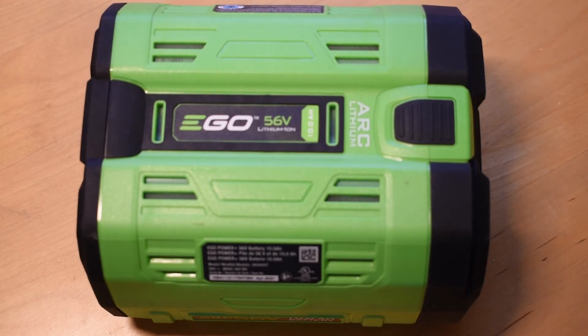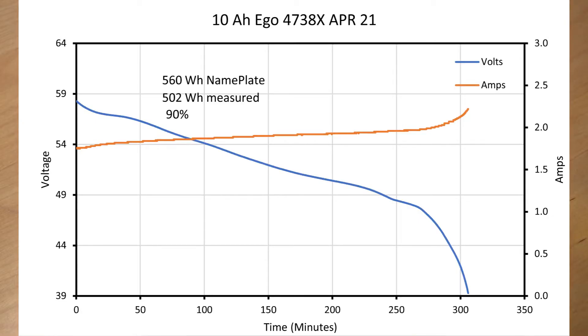This big one is the 10 amp hour EGO battery that started to become available this year. I purchased two off of eBay and they've been tremendously useful on the snowblower — it's 33% more energy in the same pack compared to the 7.5, meaning I don't drain it all the way down, which is probably good for the battery. The measurement shows it's advertised as 560 watt hours, but I'm getting about 502 watt hours — about 90%. So again, we're not getting the full advertised amount.